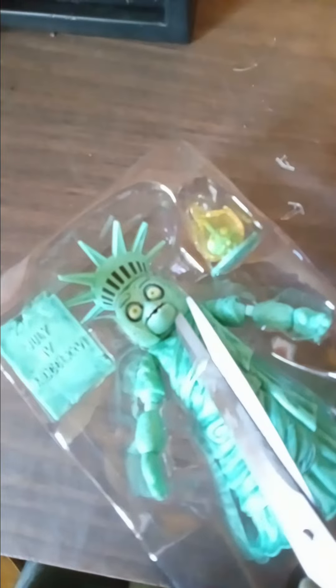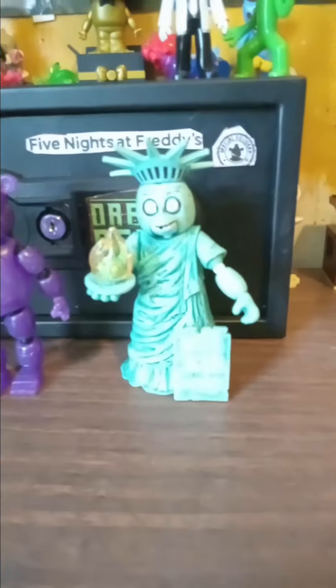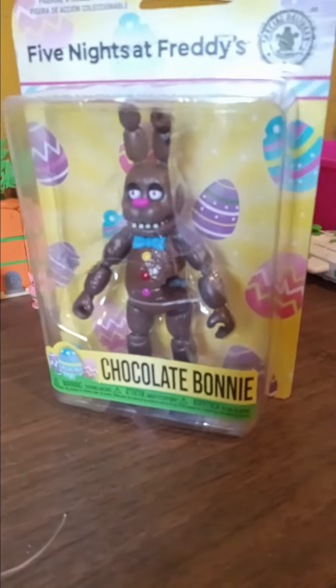She's out. Now let's get her out of this plastic. The straps are off, so I can only cut one strap. Let's get her out of this plastic. She's out, and up next we have Chocolate Bonnie.